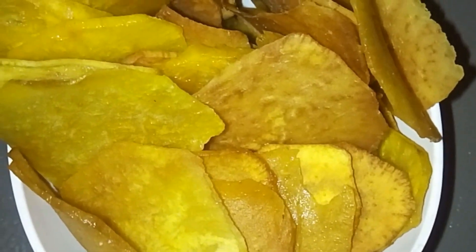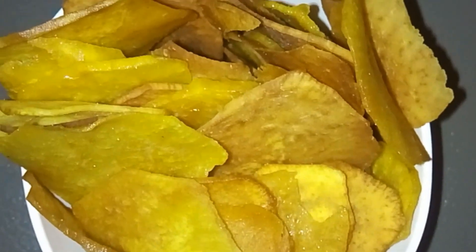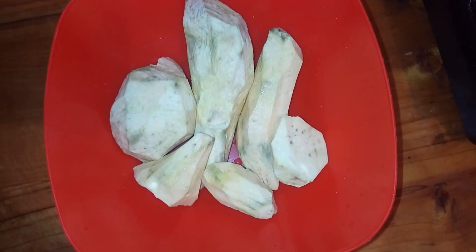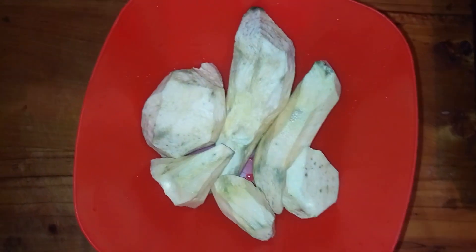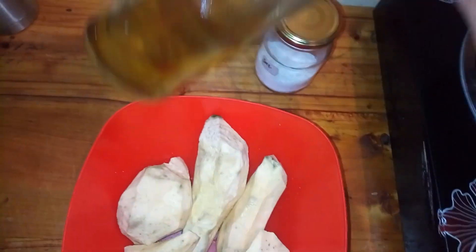Hi everyone, welcome back to my channel. Thank you all for your support — if you're new, kindly subscribe and let's enjoy the Kenyan meals together. Today I'm going to cook crispy fried sweet potatoes. What I need is sweet potatoes, salt, and cooking oil.